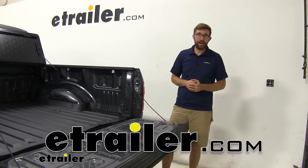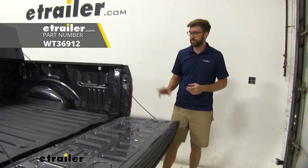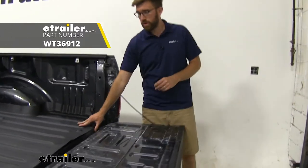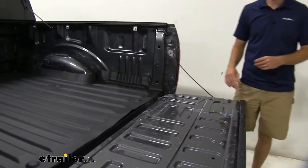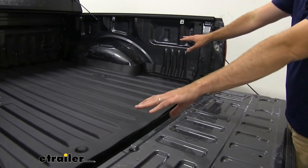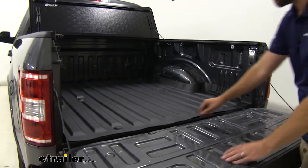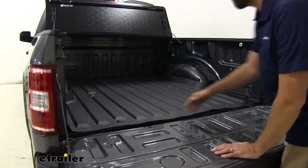Hey everybody, Zach here at eTrailer.com. Today we're going to be taking a look at a bed liner from WeatherTech. This is the TechLiner custom fit bed liner for our 2018 Ford F-150. This is going to be a full coverage bed mat — not anything like the spray-in liners, but it's going to provide some nice protection for our bed.